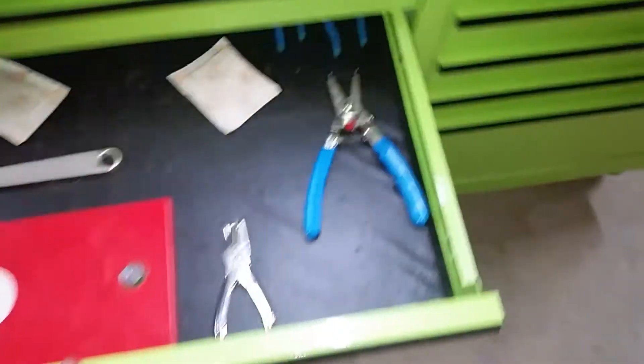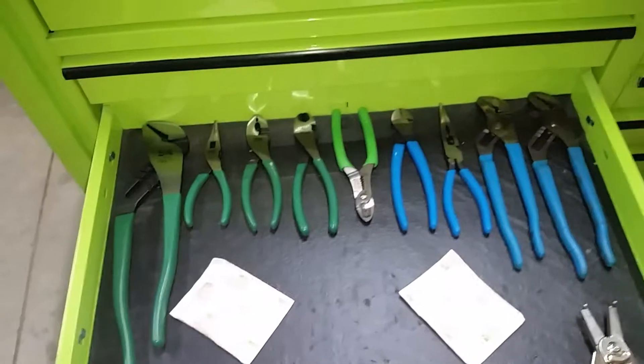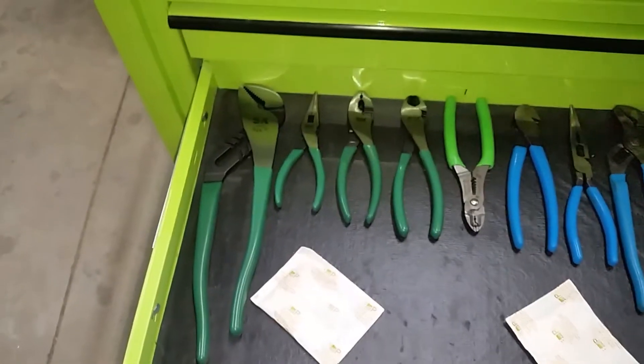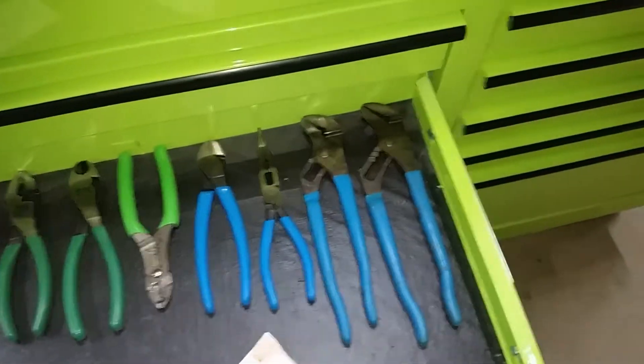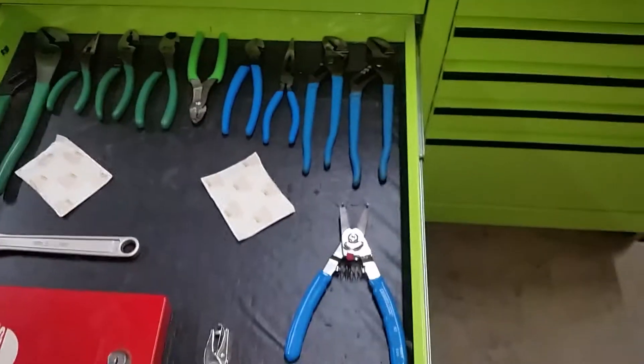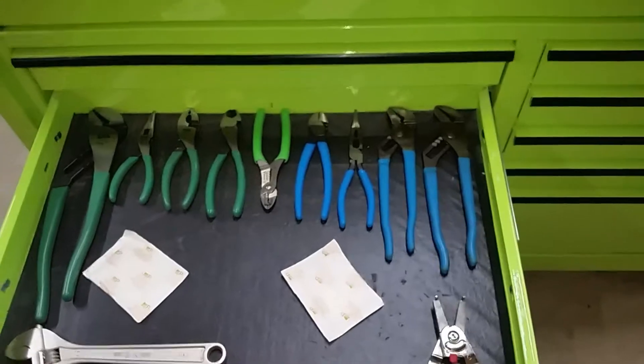There's my plier drawer. Here's what I have so far — between SK and Channel Lock brand, and a little lock box. I need to get a plier organizer.